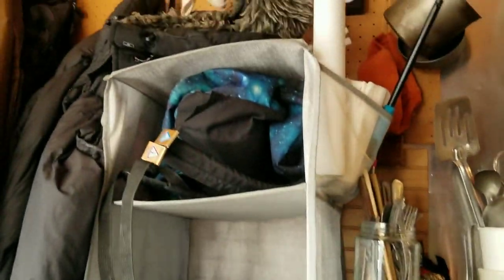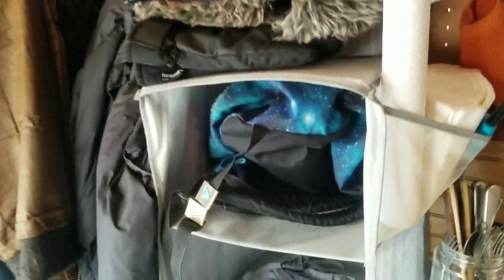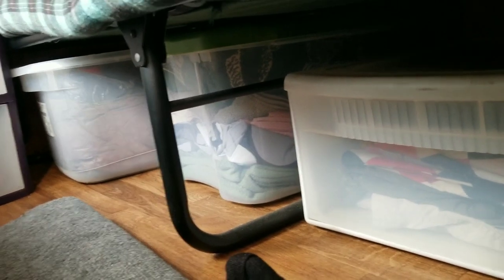For all my clothes I've got this organizer. I keep all my warm weather stuff at the top so I can just throw it on as I'm going out the door. I've got spare gloves, t-shirts, long sleeves, some pants, long underwear, and a ski bib. And then this is dirty laundry — that's what I'll take to the laundromat about once a month. Under the bed I've got some more laundry, socks, pants, and a tote of blankets and some spare camping gear.